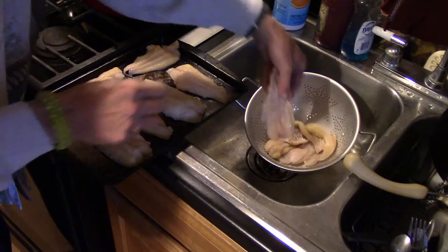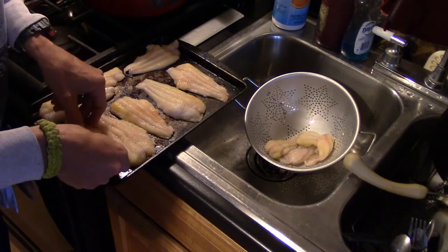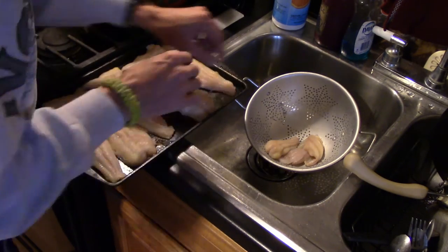Fish, once it's in a seal-a-meal bag with all the air gone, I like to keep it. I normally don't, but you will be able to keep it up to nine months if you choose to do that.